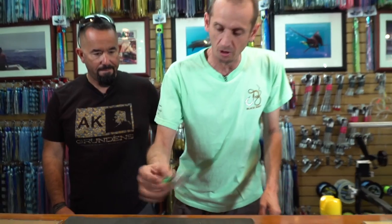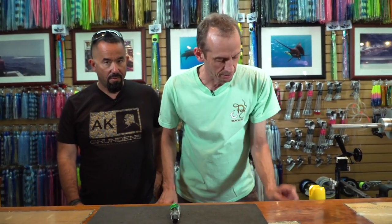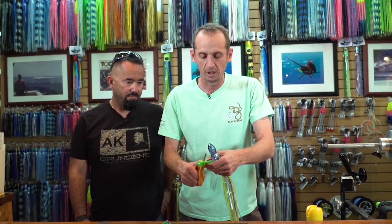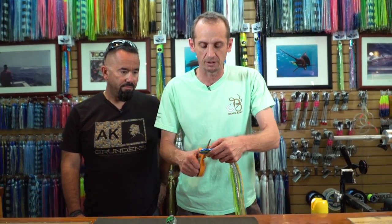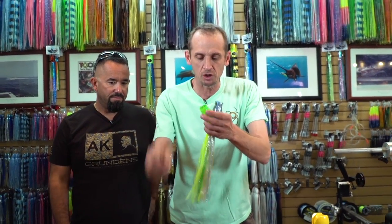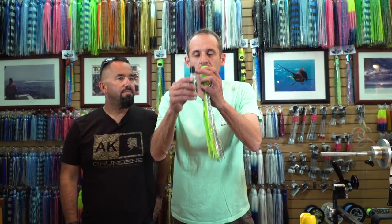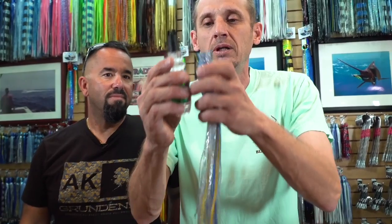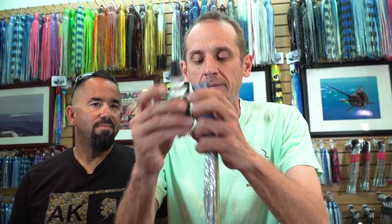So to get the skirts on, we're going to take our lure head. We've chosen the proper size skirts — these are S5s. I'm going to remove a portion of the heads on each one. Basically, I'm just going to leave about one of those collars right there, about that much above the neck. I'm going to leave about one collar space on there.